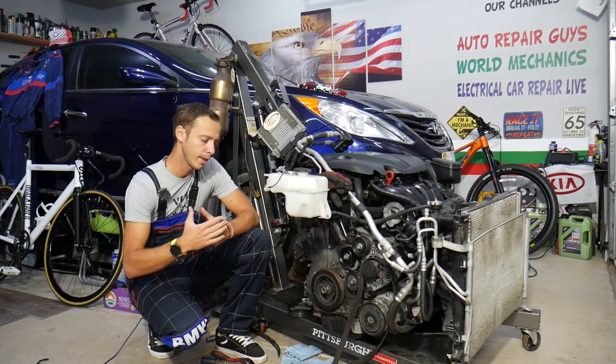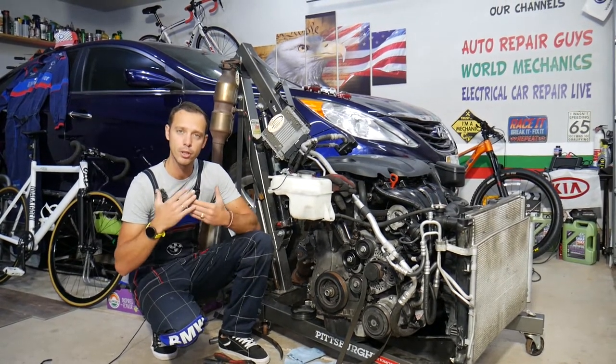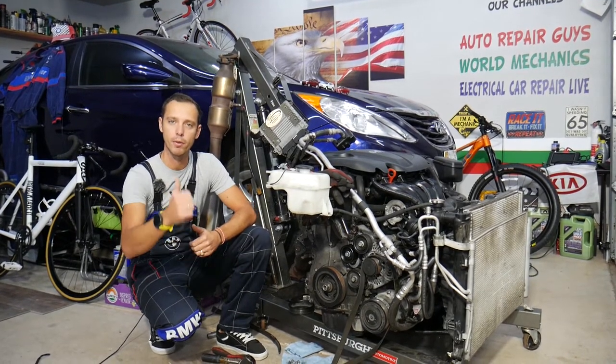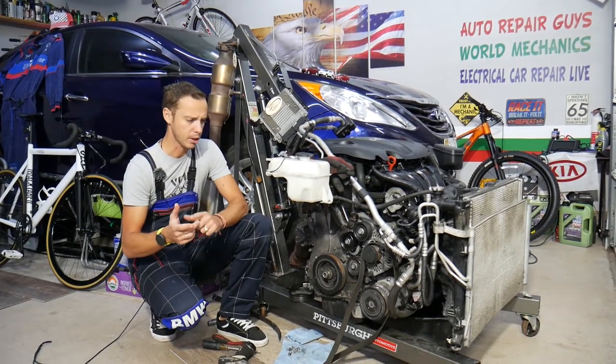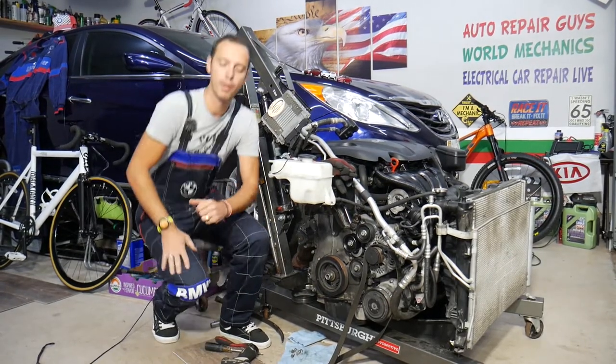Every single car we get at the garage, we try to make at least two to three hundred free repair videos. Why? Simply because our mission is to save you as much money as we can. All we need in return — please subscribe to the channel and like the video so we can keep making these free videos. If you need to buy a new water pump, coolant, or any parts and tools for your Hyundai Sonata or any car, check out the link in the description below — that's where we get all our tools and supplies.